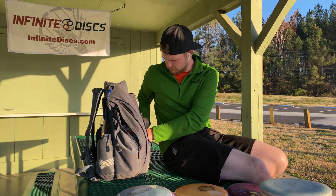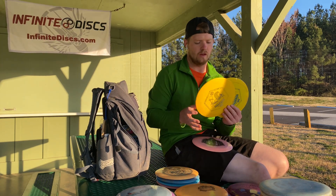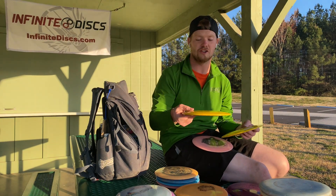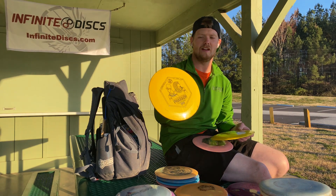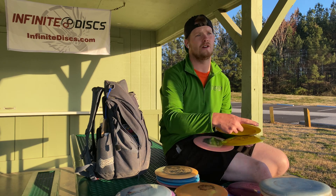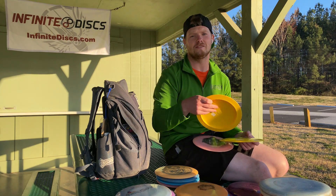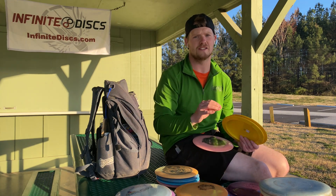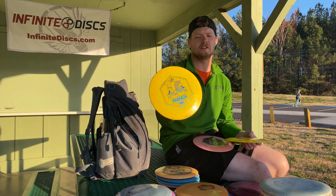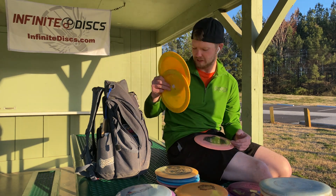Moving on to drivers. The Pharaoh — my lord, this disc should not be allowed. I picked these up in Las Vegas during the Las Vegas Challenge after my last round. I should have picked it up early, I don't know what I was thinking. Went to the driving range and I threw 547 feet. Usually my absolute max distance is about 400 feet. So when I ripped this out and grabbed the range finder and walked out and it said 547 — things happen. This went directly into the bag.